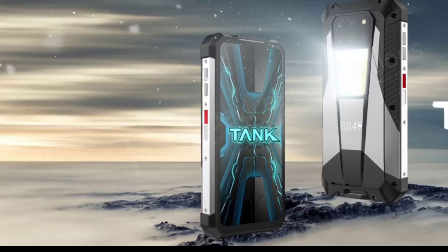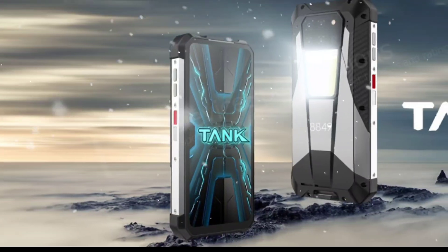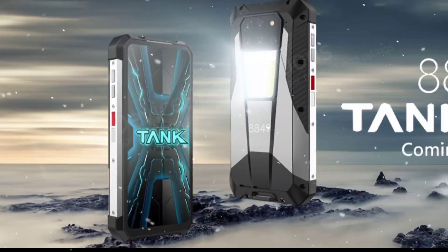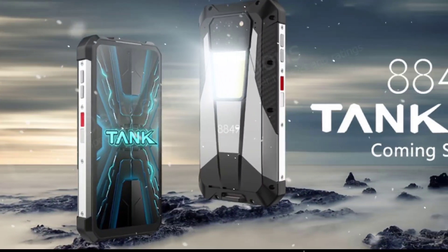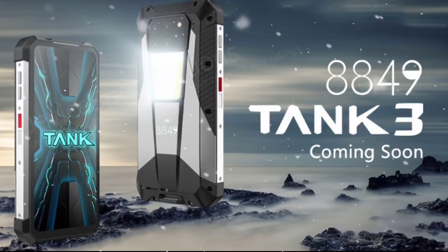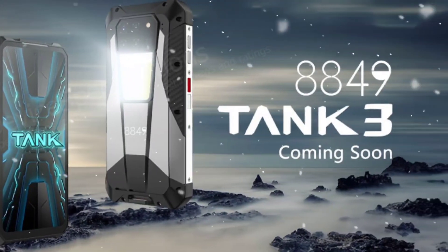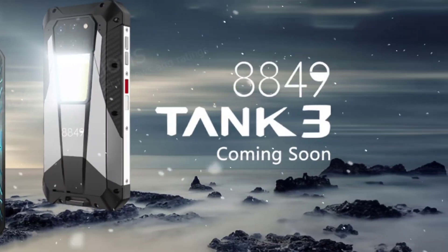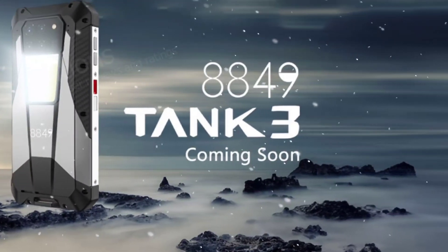Not much detail has been revealed in terms of specifications. However, Unihertz told device specifications that in addition to the humongous battery, they have also improved the battery voltage, and it is now twice that of ordinary batteries. Most phone batteries come with about 3.5 to 5 volts, so Unihertz could be talking about 7 to 9 volts inside the Unihertz Tank 3, which is interesting.